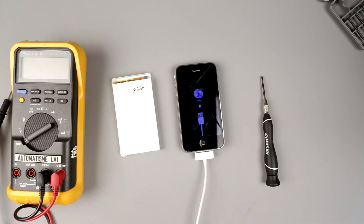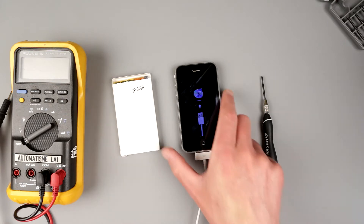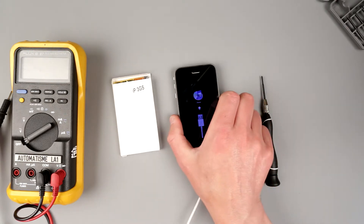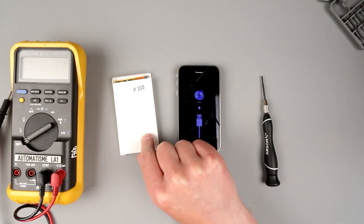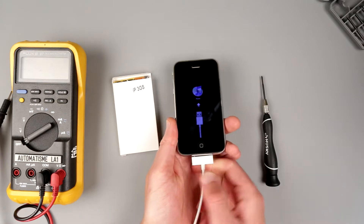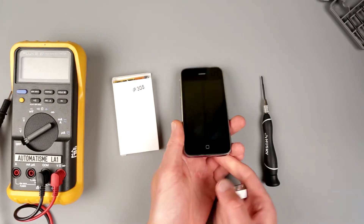Hello my friends! Today we have a repair video, and in this particular video I'm gonna try to make sure this old iPhone 3GS will have a replacement battery and it's not gonna die the moment I pull the cable off.